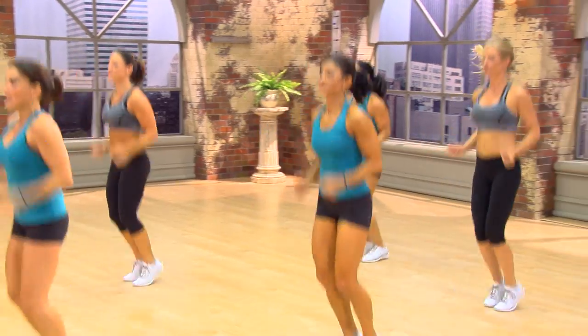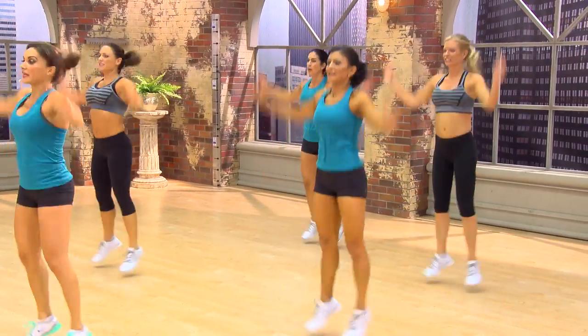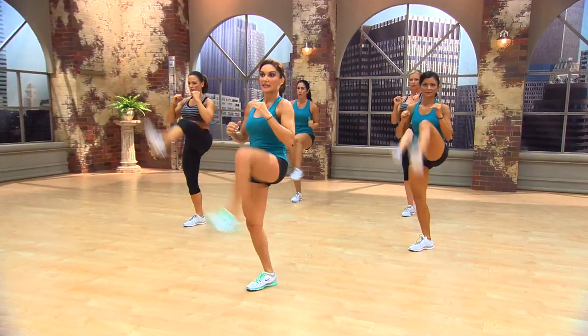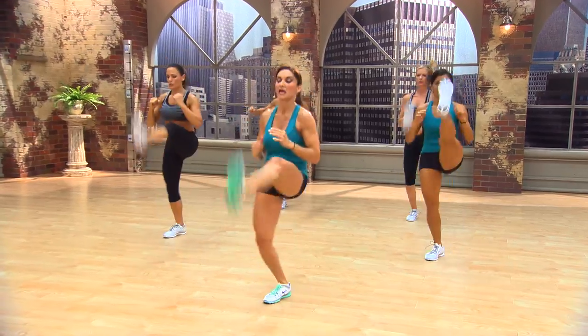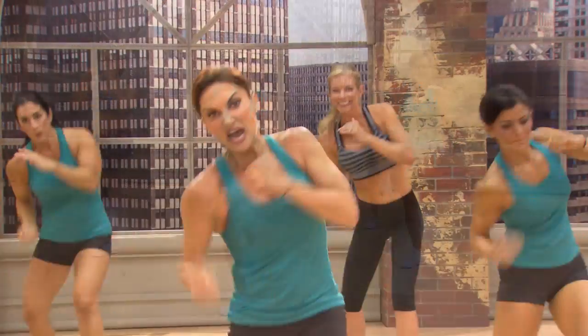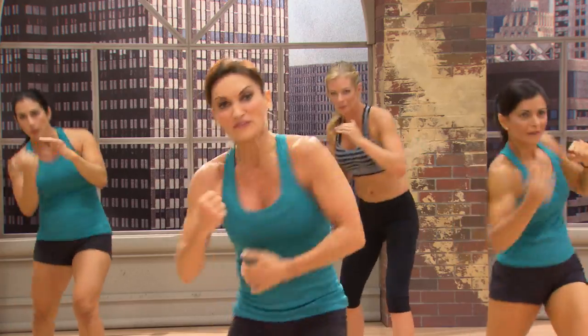Jump back. And jacks. Just stay right here. Front. Back. Front. Hammer down. Knee. Kick. Two jump kicks. Knee. Kick. Two jump kicks. Again, up. Here's your chance. Do you feel that core?